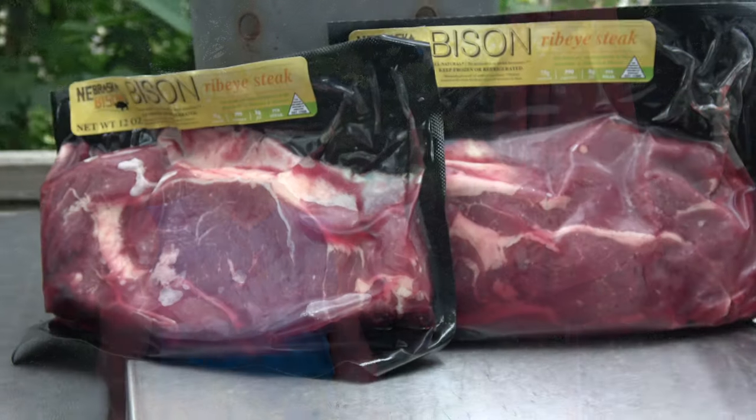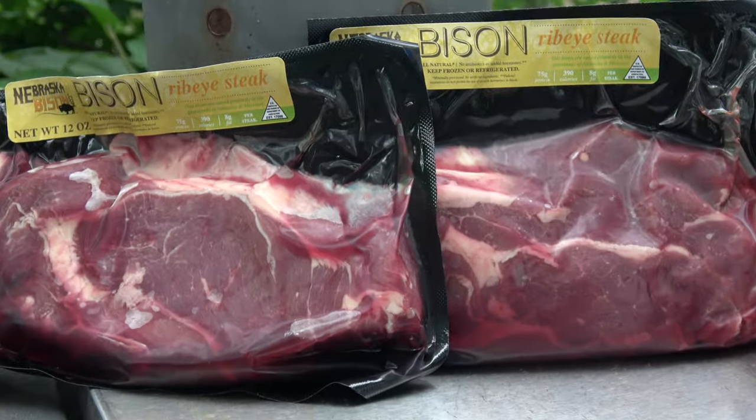I'm going to do some hot and fast bison ribeyes and maybe a regular beef ribeye. By the way, the bison ribeyes come from Nebraska Bison. Mrs. Smokey Goodness is going to be doing some chicken over here on the Jumbo Joe — we're going to set that up for indirect cooking. So without any further ado, let's get to it.